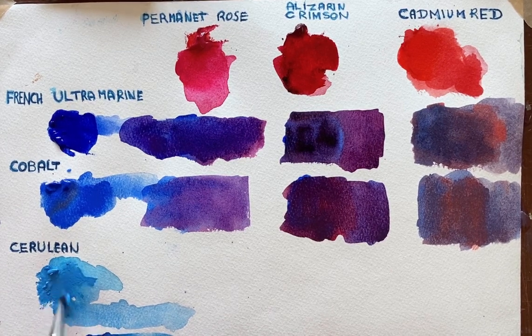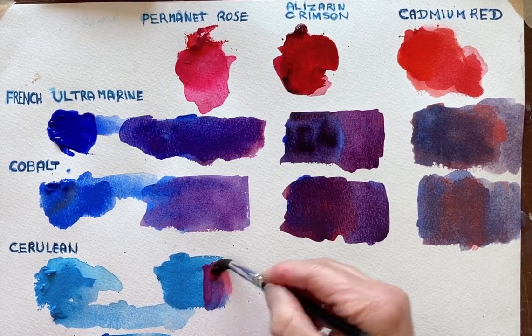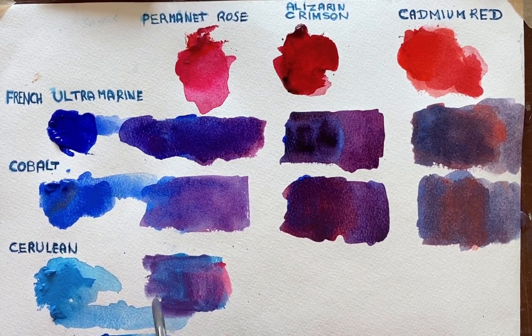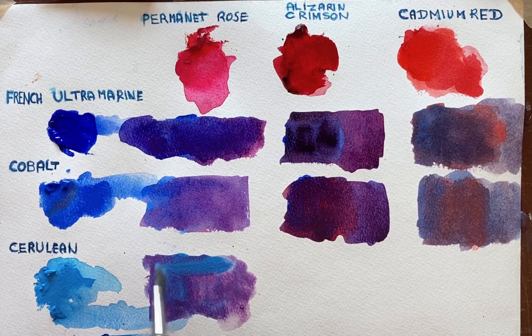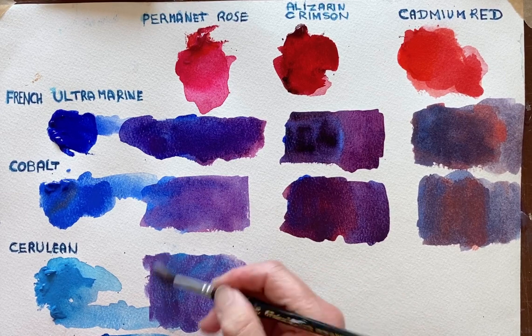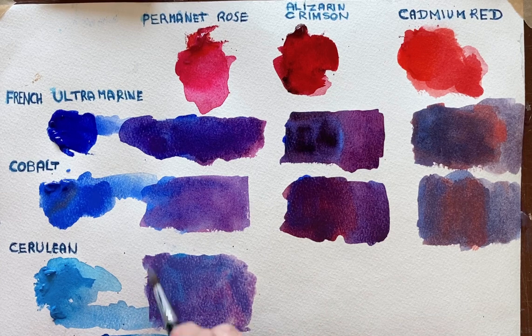Cerulean Blue and Permanent Rose — this is one of my favourite colour mixes. Very subtle for skies. I'll put a wee bit more blue into it so that it's not quite so pink. You see purples, you see blues. Mixing it on the paper is quite interesting because you don't have to mix it all into one homogenous porridge, as I say.